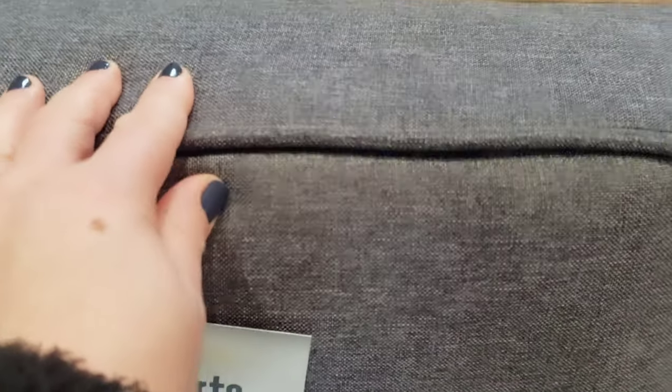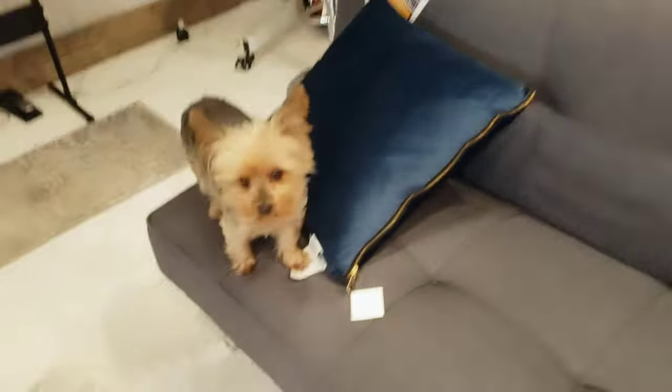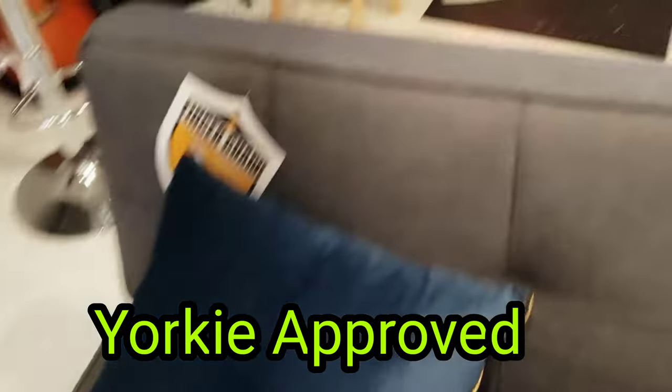Look at the quality of this — it's not cheap at all. It feels good, you know? Do you like it? Do you like the new couch? She does! Yorkie likes it. Yorkie approved.